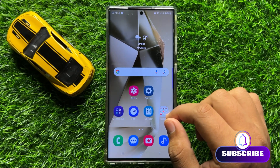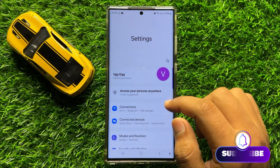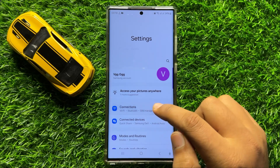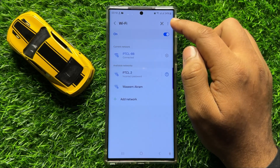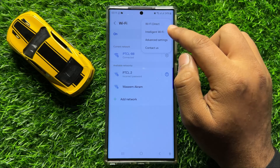To fix this issue, first of all open Settings. In Settings, click on Connections, then click on Wi-Fi, and then click on the three-dot more icon. Now click on Intelligent Wi-Fi.